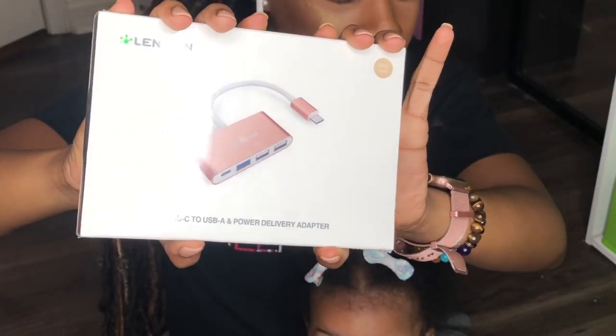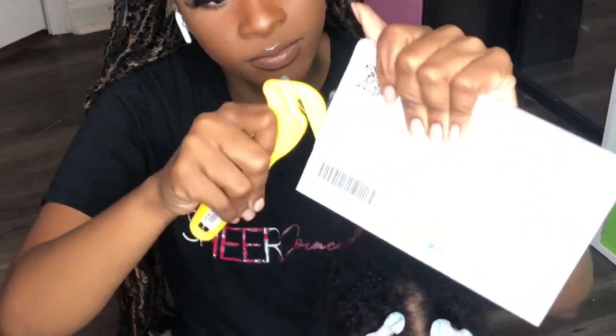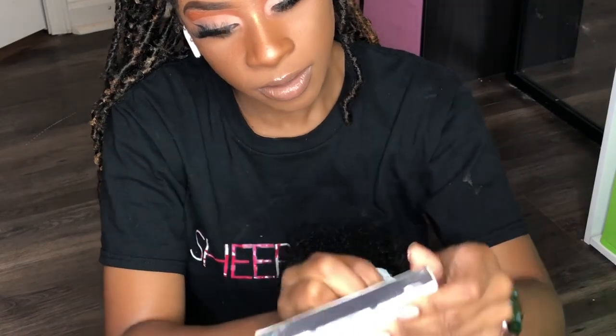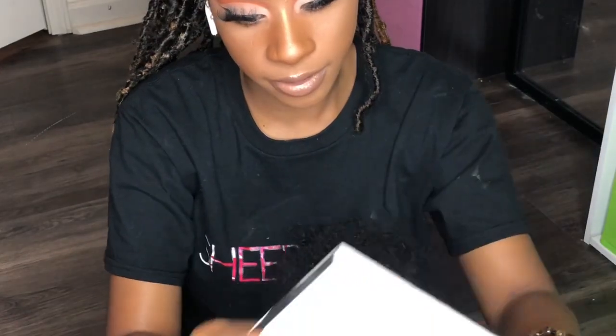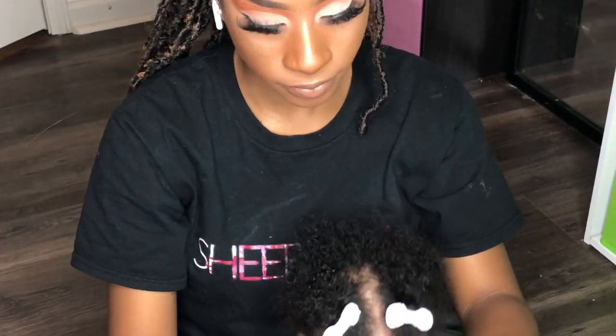This is another accessory I got for my MacBook — it's a USB charging cable adapter, because the MacBook doesn't come with a port to plug in your iPhone USB cable to charge your phone. You have to buy a separate piece, and this is that piece. It does match my MacBook color, though it's a little bit more pink. It has 24-hour protection just in case I have any issues with it, and this is how it looks connected inside the laptop.